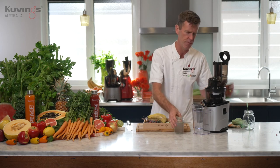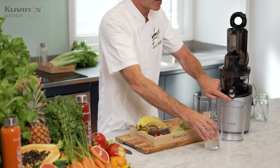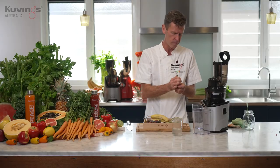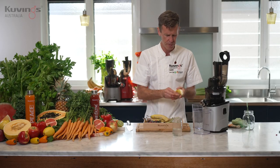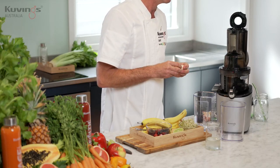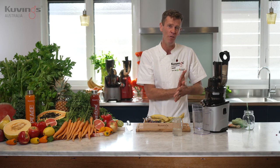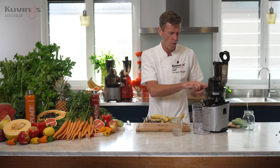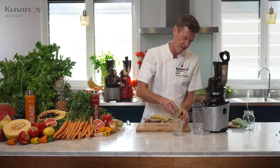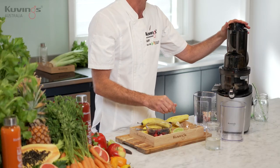When you do make a smoothie using your cold-pressed juicer, pour a little bit of water in there first. Keep the cap closed. So I put about half the water in first. And then, with your banana, I'm just going to pop that straight in like that. Now there's no pulp coming out. That part's closed off in the smoothie strainer. So all I'm doing is pressing the ingredients through the strainer. I've got alfalfa sprouts here, I can just pop them in and let them go down.